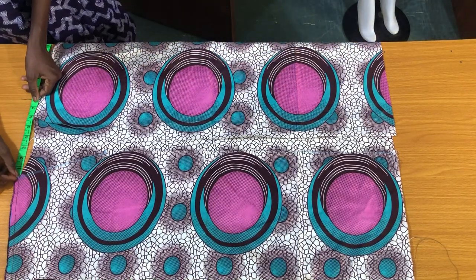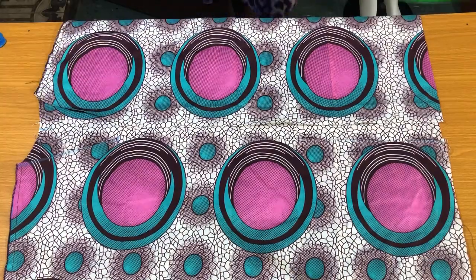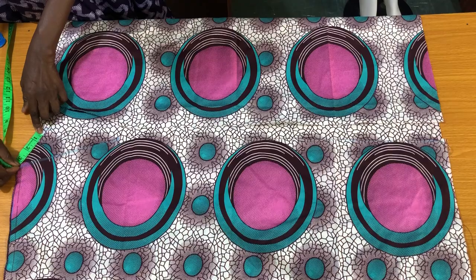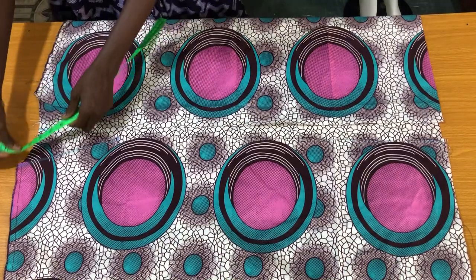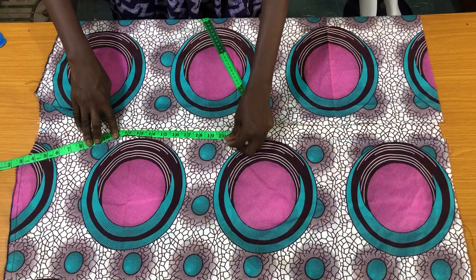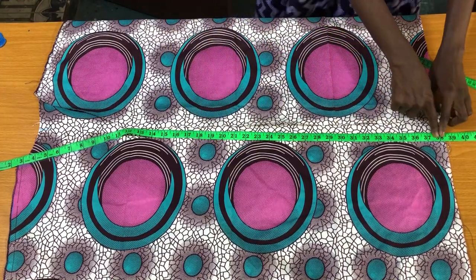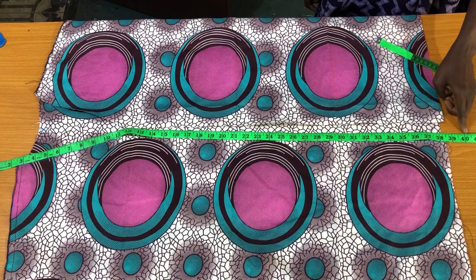The next step is to attach a collar to the opening at the center. To determine the length of the collar, I'll mark the midpoint of the center back. I place the tape on the midpoint down to the shoulder joining — that gives me three inches. For the front opening, I place three inches on the shoulder joining, following the shape of the opening down to the end. I have 38 inches, so I'll add about two inches extra, making it 40 inches, so the collar doesn't look short after attaching to the body of the kimono.